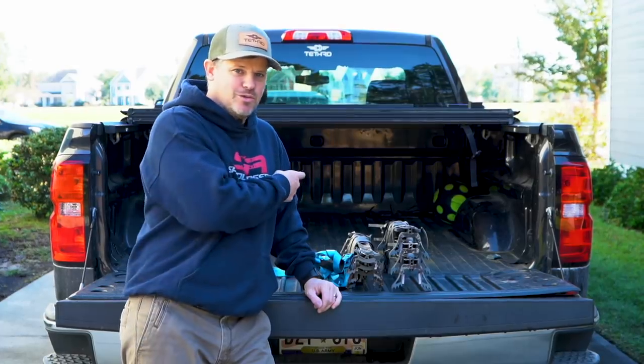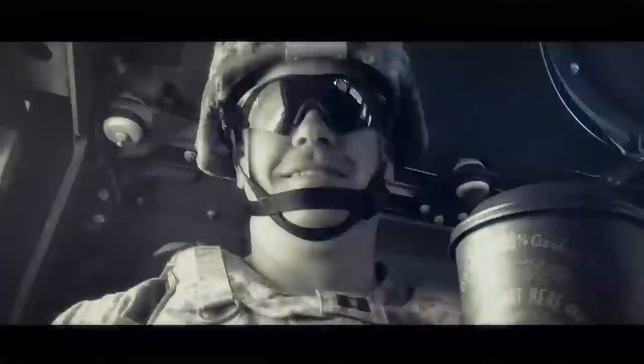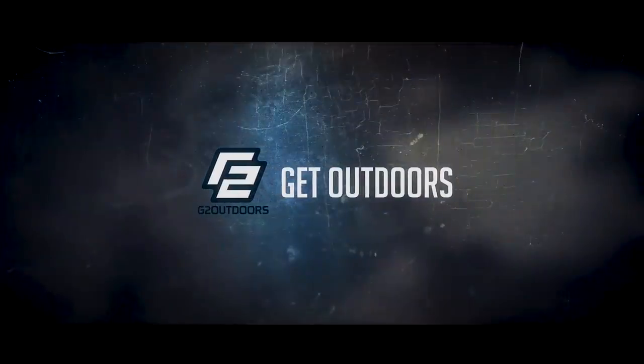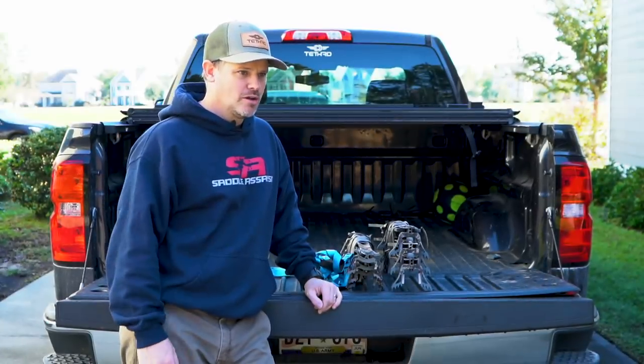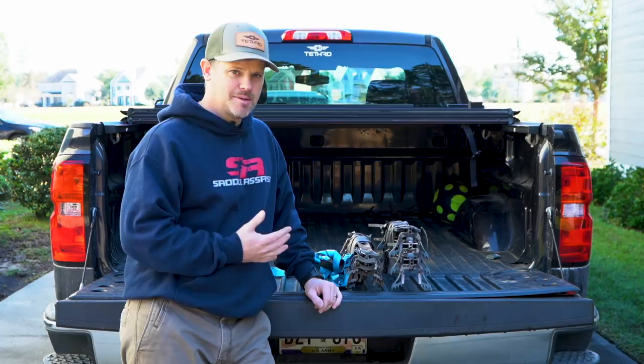What's up Outdoorsman, Greg here, and today we're talking all about climbing sticks. If you have watched any of the videos on my channel or followed along with me over the past couple of years, you know that I'm kind of a nut about climbing methods.